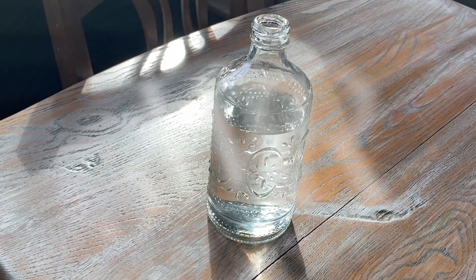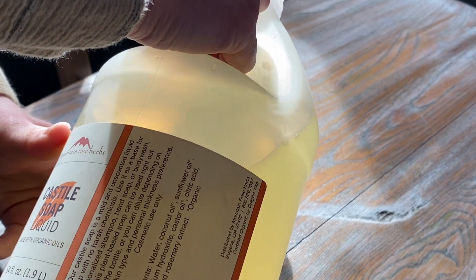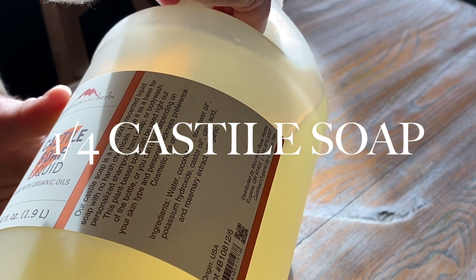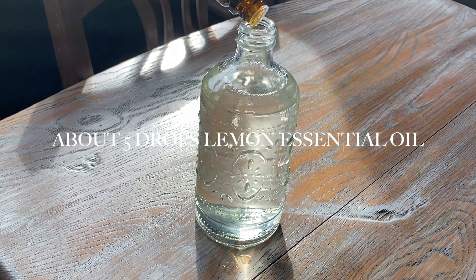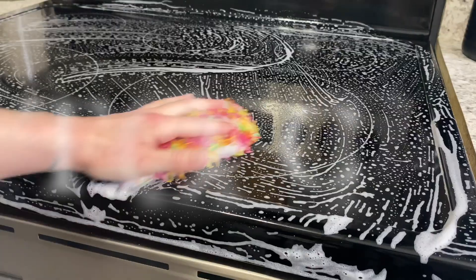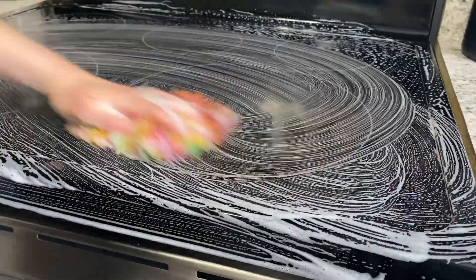Then you're going to need a dispenser to put it in — you absolutely can use one that you already have, like a plastic one. You're going to fill your container up three-fourths of the way with water, then one-fourth of the way with castile soap, then add about five drops of lemon essential oil and just shake it up.